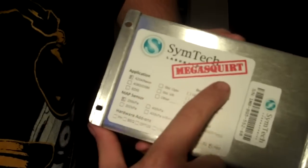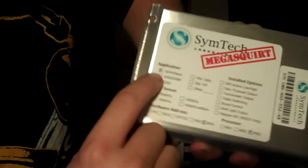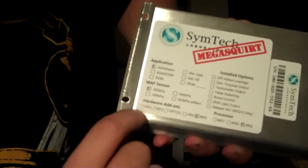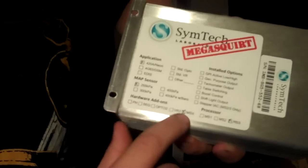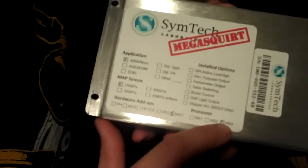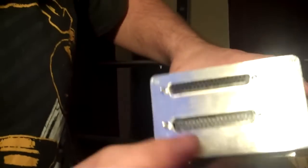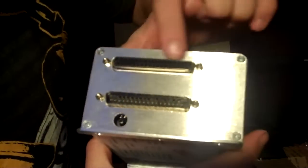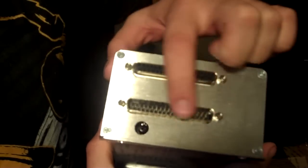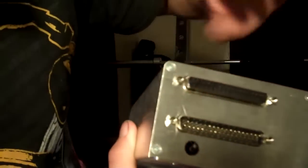SimTech Labs, Megasquirt 3. It's for 420A. It's got the 255 map sensor — that's all I'm going to need anyway. And it has the MSX built in, Megasquirt 3. I guess this is for the MS3X, and this is just for the basic Megasquirt. I guess it's a map sensor plug or something — not sure yet.